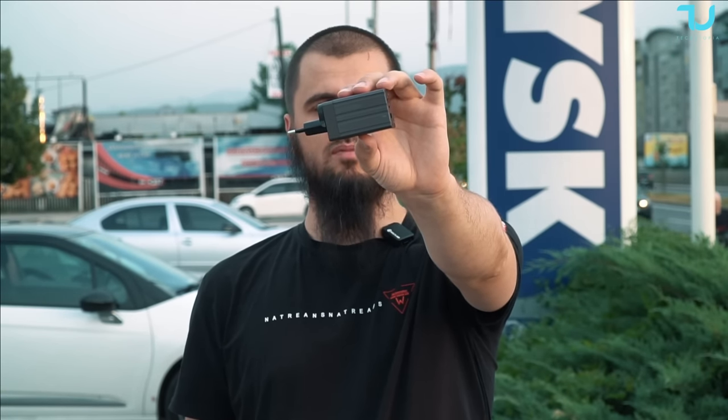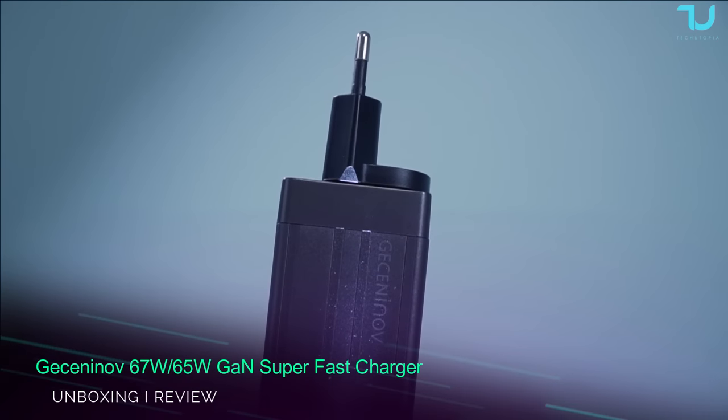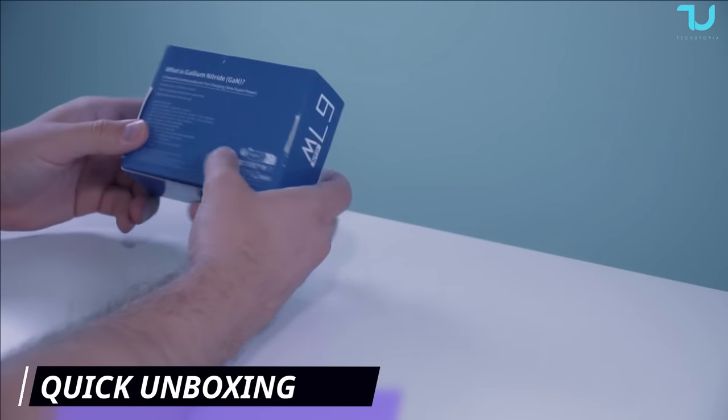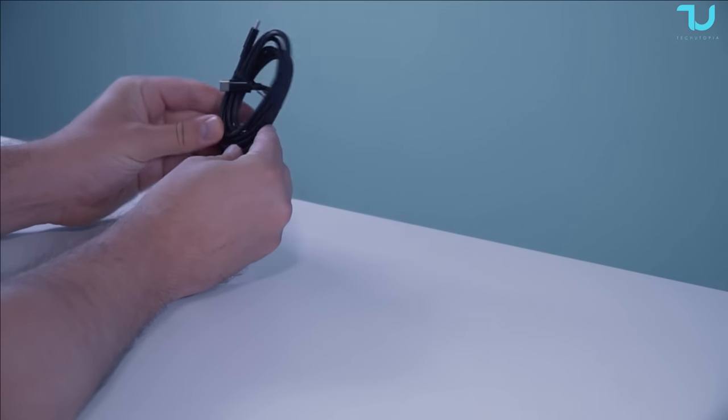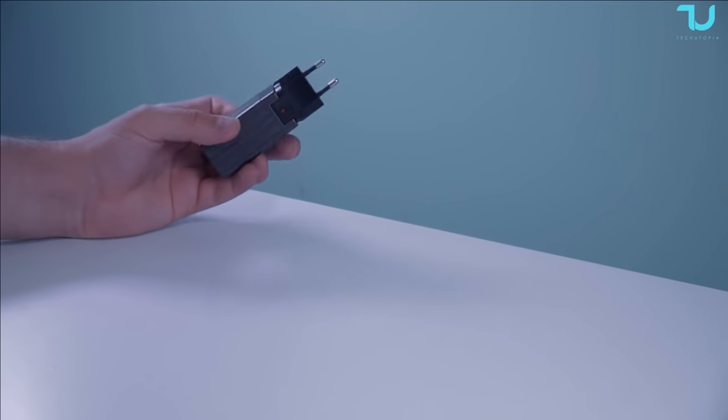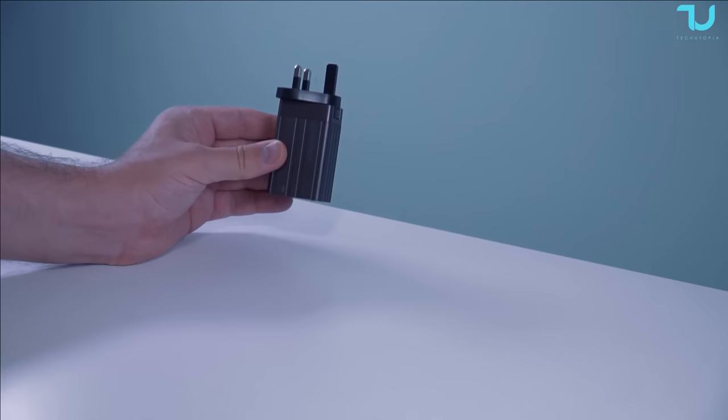Are you looking for a budget but premium charger which is super compact and light? Here we go guys — we have from Getzanino a 65-watt GaN charger. It's amazing. Right off the bat, in the box they included two different traveling adapters, so you don't have to spend extra money when you go somewhere outside of the country. My name is Mohamed from the Techutopia YouTube channel.